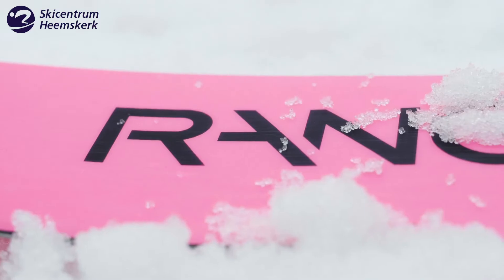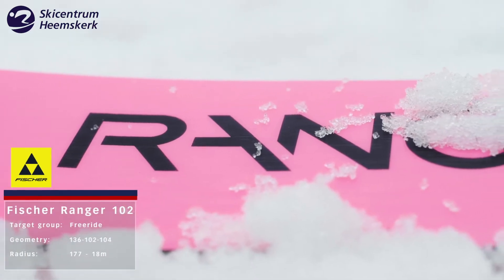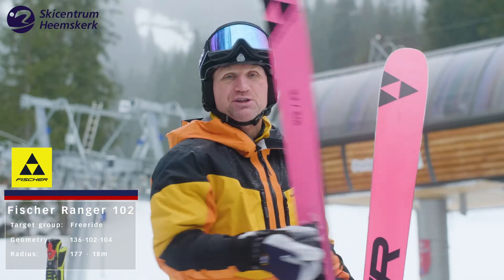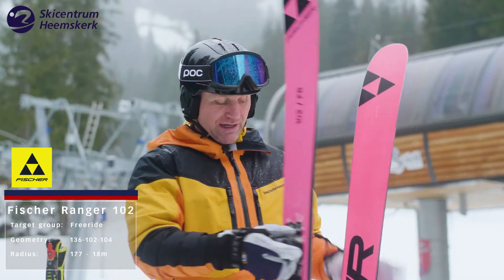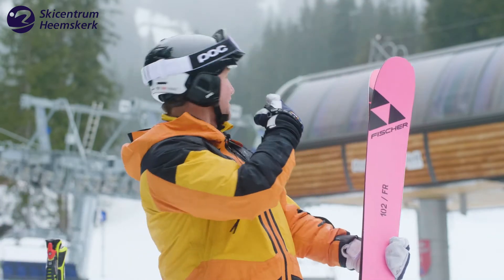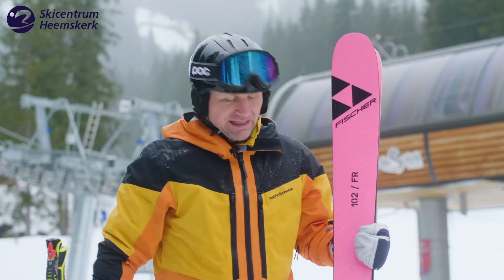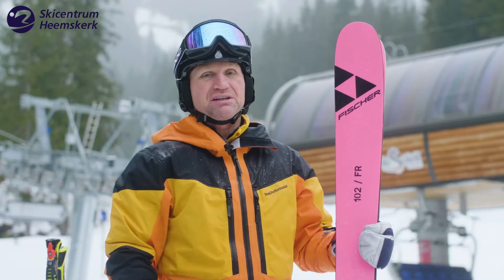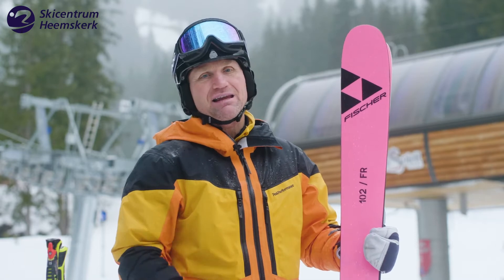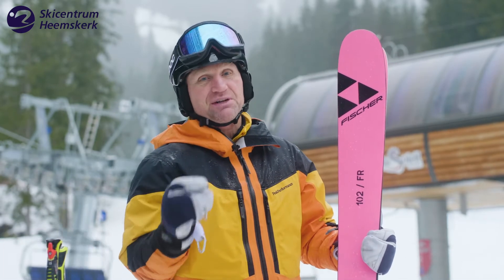I've just skied on the Ranger 102 from Fischer in this pink edition and I'd say I love it. I love the top sheet, I love the base — it looks really awesome. I just went into the chairlift back there and I saw a lot of people, guys and girls, looking at my great pink skis, and they made quite a good impression, I think.